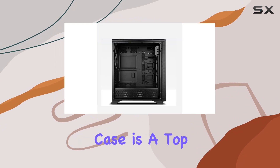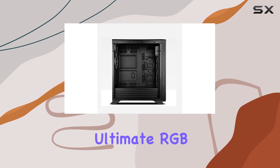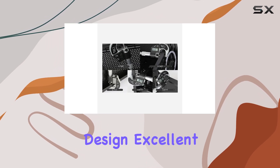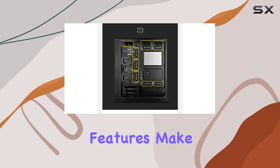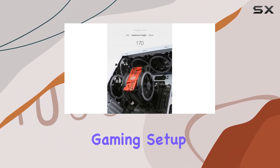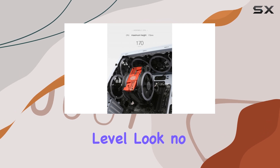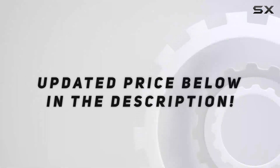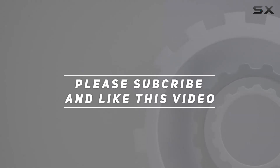Overall, the Sahara P75 Black Mid Tower case is a top contender for anyone looking to build the ultimate RGB gaming rig. Its combination of stunning design, excellent cooling options, and thoughtful features make it a standout choice in the crowded mid-tower market. So if you're ready to take your gaming setup to the next level, look no further than the Sahara P75. Check out the video description for updated pricing, and thank you for watching.